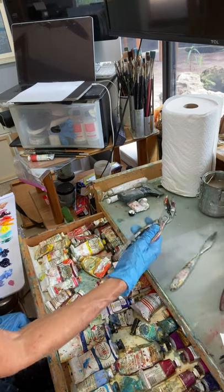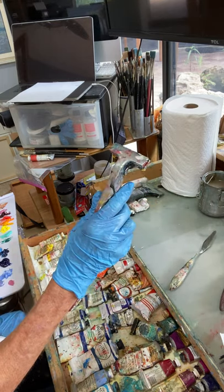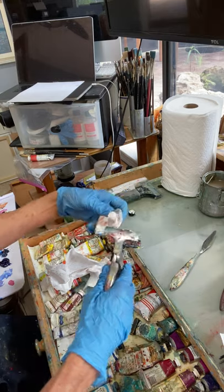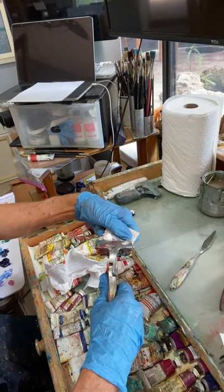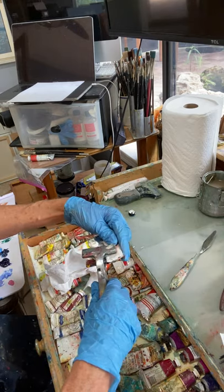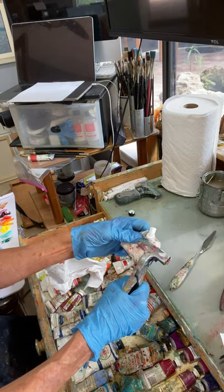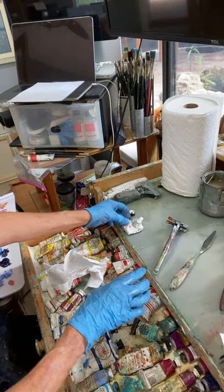I use this — it's called a stretcher, for stretching canvas — to tighten my tubes up and get more paint out. I'll squeeze; this is almost all squeezed out, but I can go all the way around like that and get lots of paint, right down to the very bottom of the tube. See how that just squeezes it right out? I'll put that over on my palette.